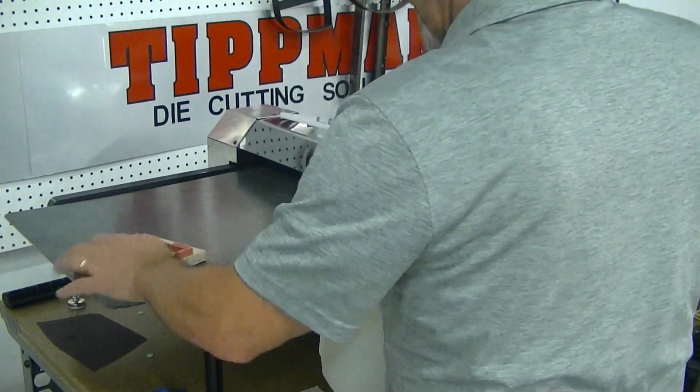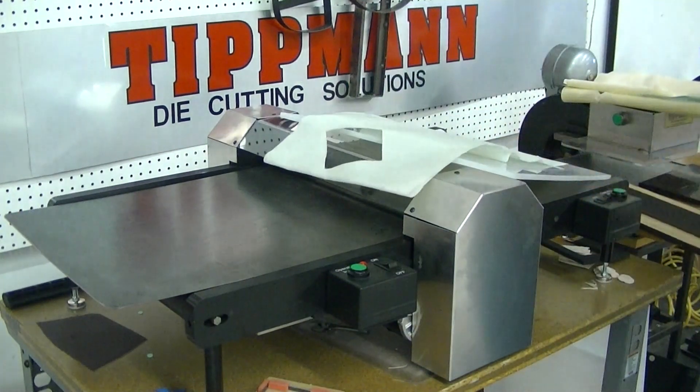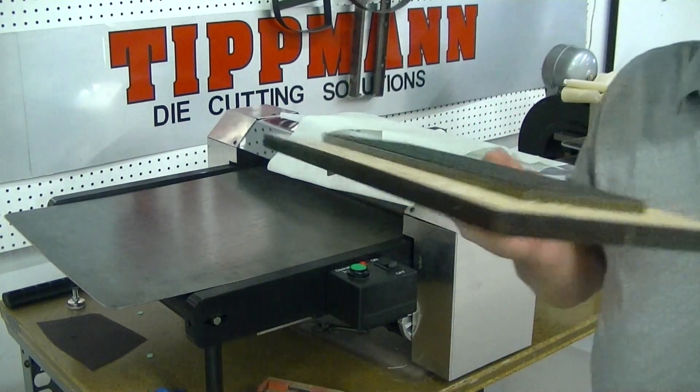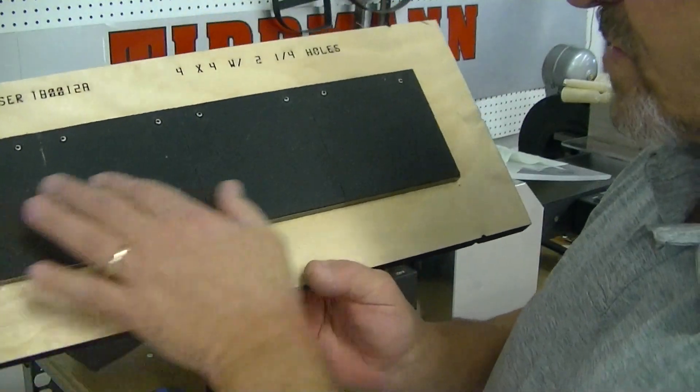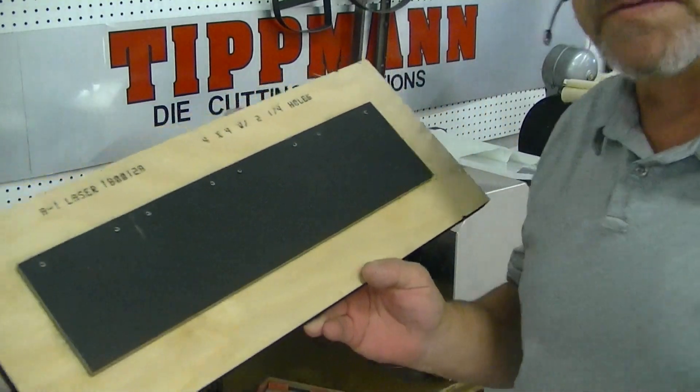Two layers is going to be about the maximum you're going to be able to get. Now if you have a different die layout — the one you sent me — I've got one here that's similar to that. It's four squares, and these do have some punch holes in it, but this is just for demonstration purposes.